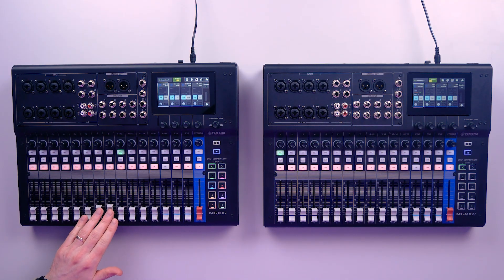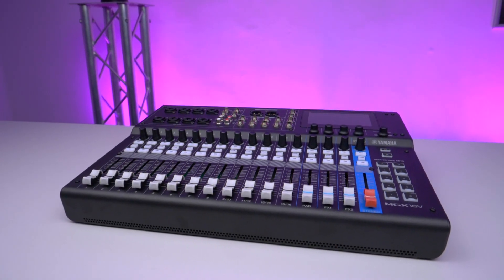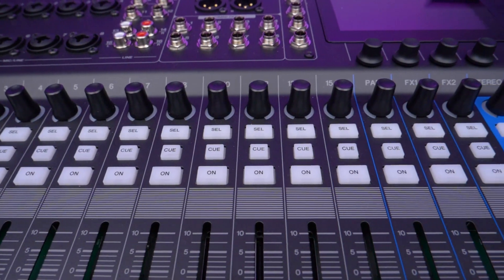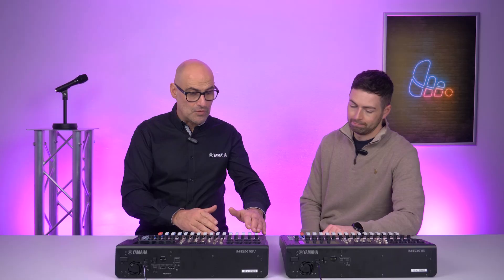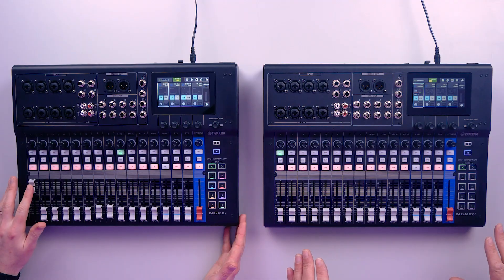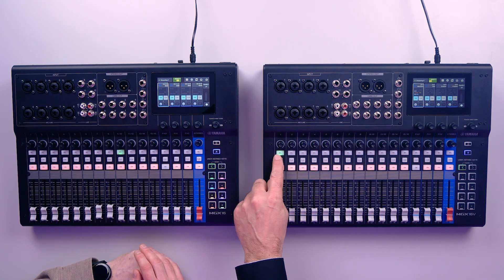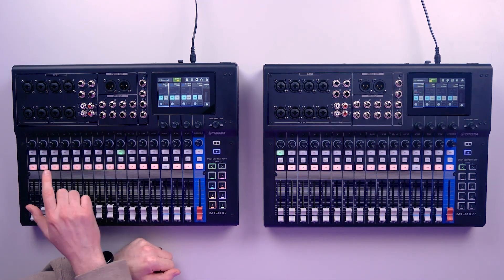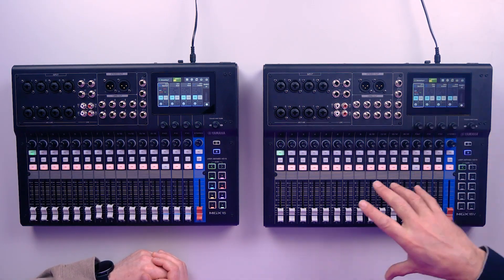It looks like an analogue mixer but you mentioned it's got digital features — talk me through that. That's a great observation and one of the strengths of the MGX series. It has been designed to look and feel very much like analogue. So for anybody that's learnt mixing on an analogue console, or is brand new to it, they won't be intimidated by the steep learning curves of a traditional digital mixer. However, there's a lot of power under the hood. You've got your faders — there are no hidden layers, what you see is what you get. With the MGX16 you've got 16 faders, with the MGX12 you've got 12. We employ our selected channel feature, so I select a channel and the controls on the screen now relate to that specific channel.